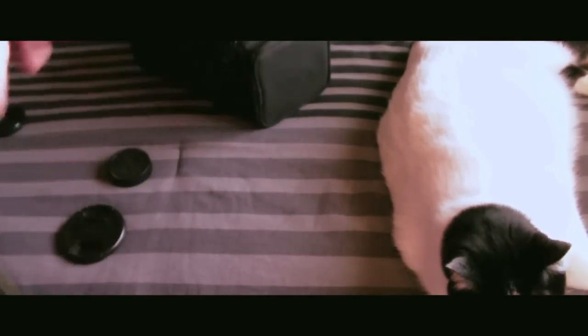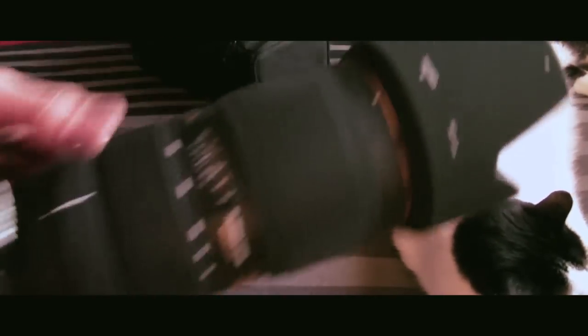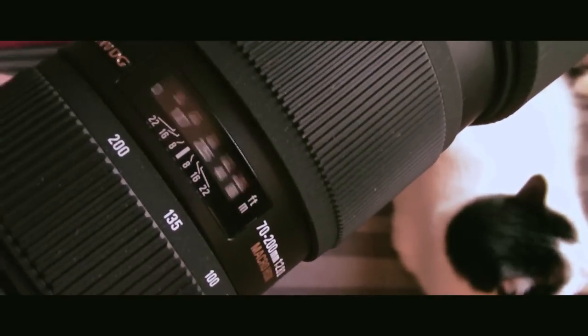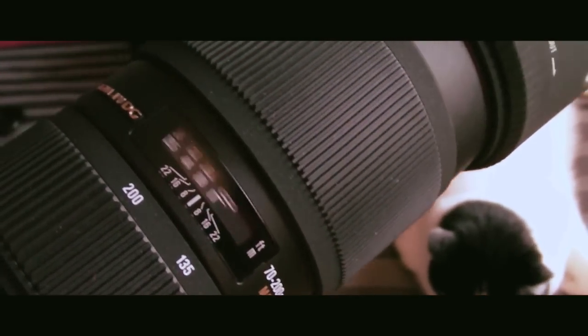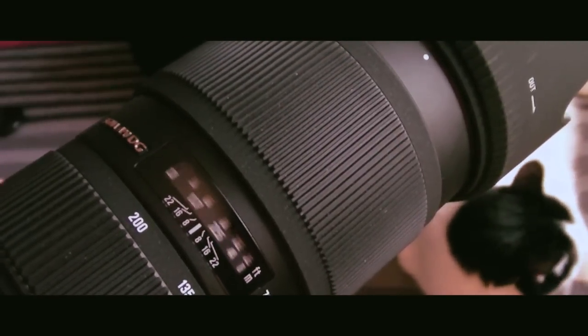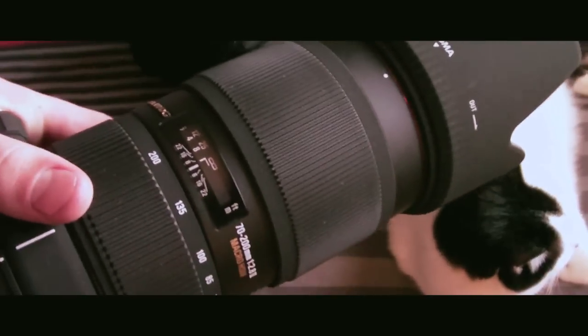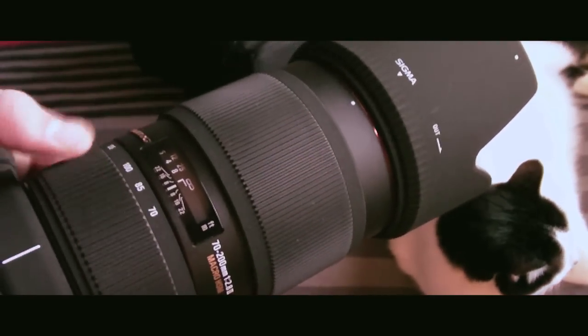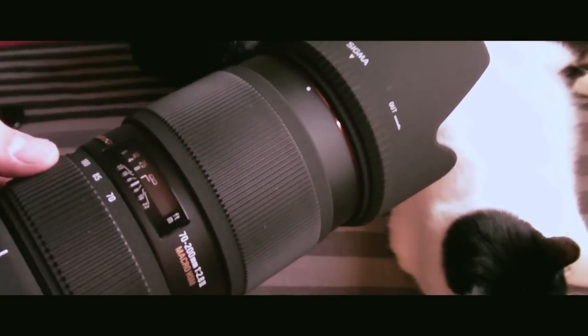I'll give you a focus test. Focus on the window — so that's from one extreme to the other. It's fast, and it's fast enough for me. I've already shot soccer and baseball with this lens, and it's fast enough for both of those. Good enough for me.